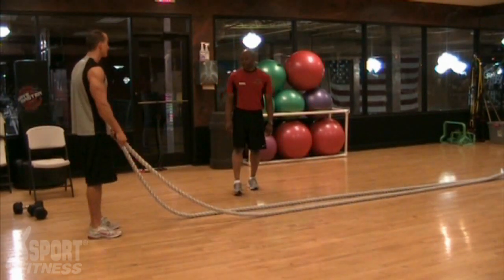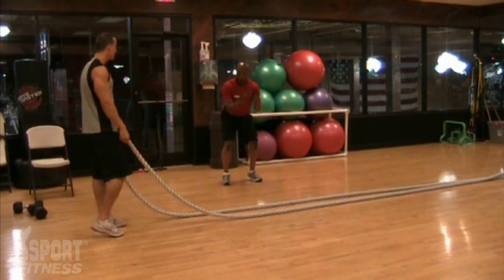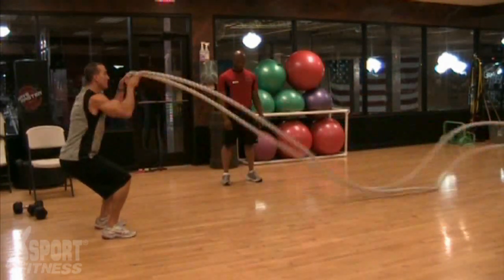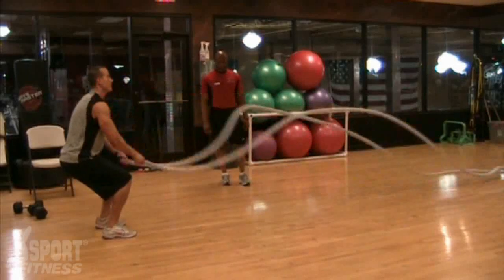Next up, he's going to go into a double arm motion, kind of like a lat pulldown. It creates a nice, powerful wave.